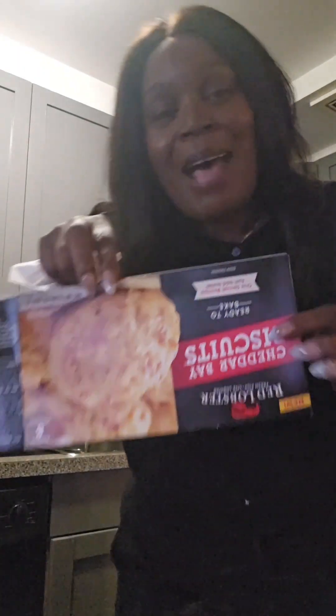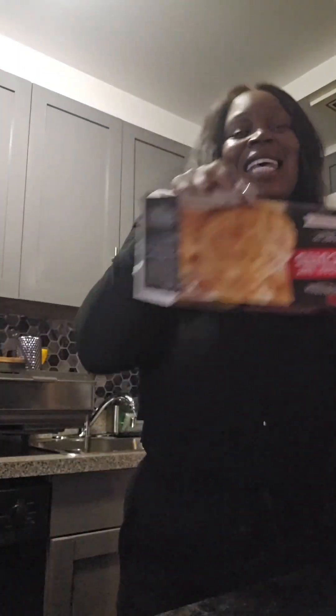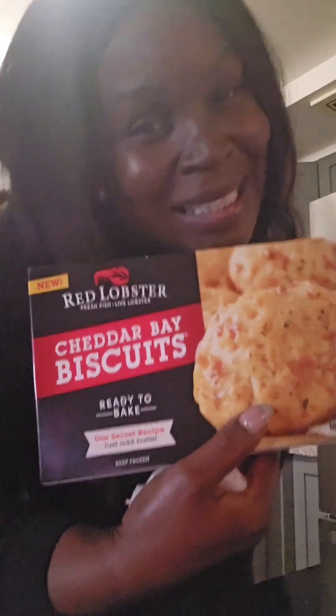At the end of the day, we gotta do it yourself at home — save those coins. I discovered something that I love: Red Lobster Cheddar Bay biscuits. I love them ready to bake, so we gon' bake these biscuits.